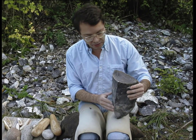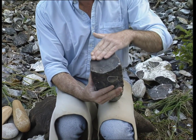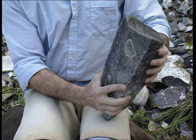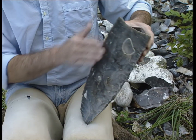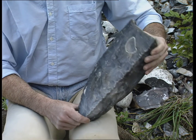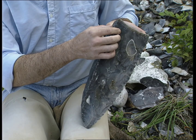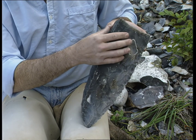So this large blade core is now ready to give blades. It has a large platform, organized with two front crests and a back crest, which were used to detach all these regular flakes in order to shape the core with very regular lines and curves. So the first blade should take one of these crests off, being a crested blade — it will leave arises on its sides, and then other blades will come afterwards.